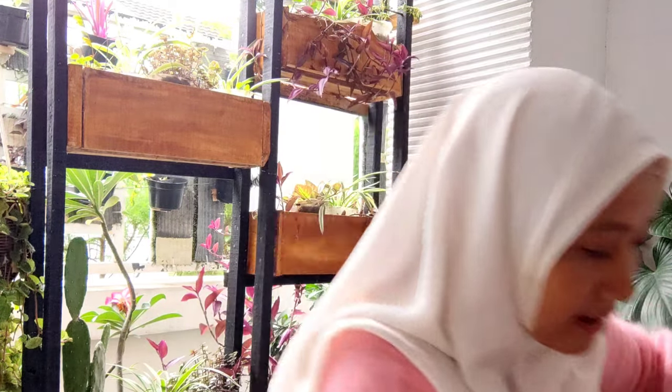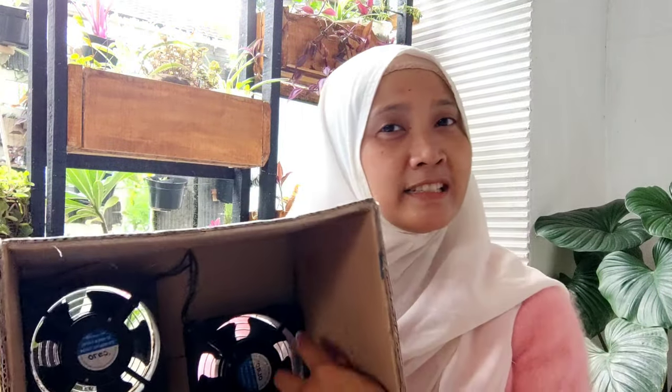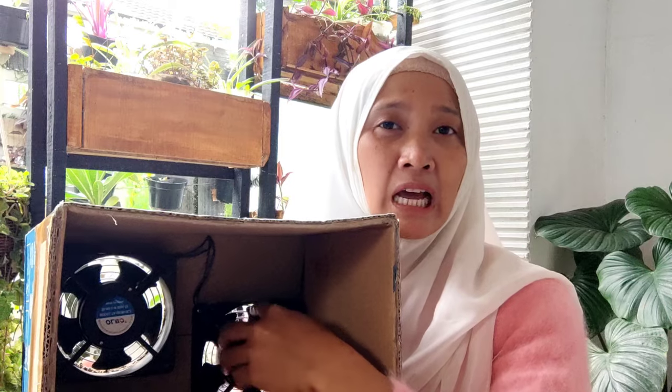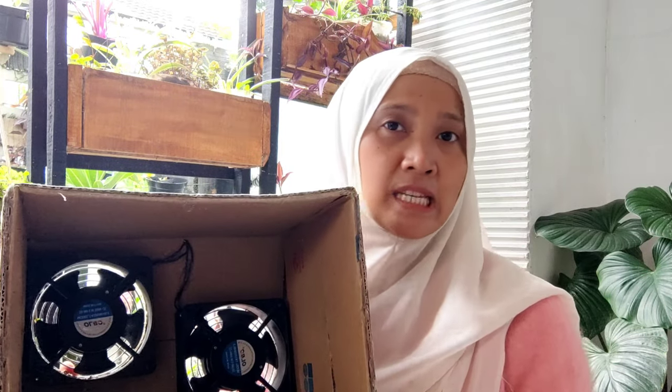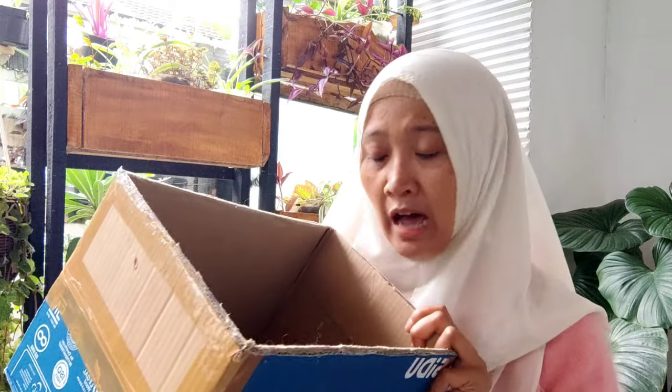Yang maksudnya yang lebih bagus ya. Ini aku bikin karena ada sisa kipas dari PSU komputer yang gak terpakai. Aku ambil dan ini sebenernya karya dari anakku dan suamiku. Jadi ini adalah kipas angin buat waktu kita ada di musola. Dan lumayan sih anginnya dingin, tapi aku mau bikin yang lebih estetik dari ini.